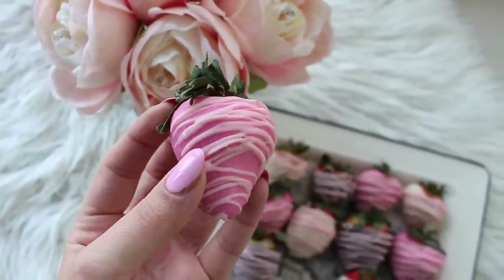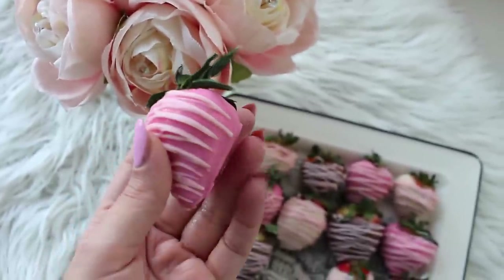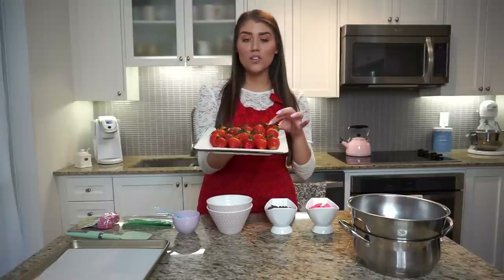You actually don't even need a recipe to make these. All you need are a couple simple ingredients and you can sort of do everything by eye. I'm just going to be showing you exactly what you need. You'll just need a couple strawberries — I already washed and dried these so they are ready to go — and you're going to want to keep the stems on, and I'll show you why in a minute.